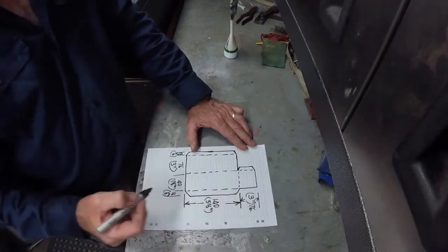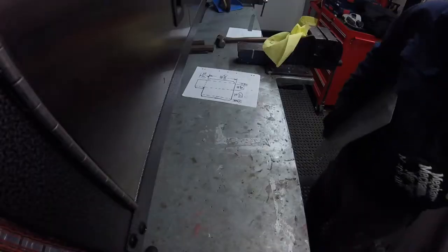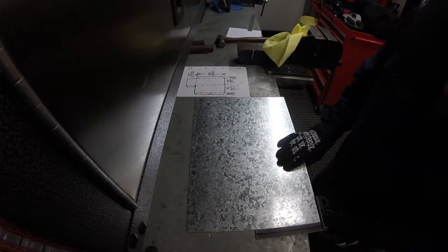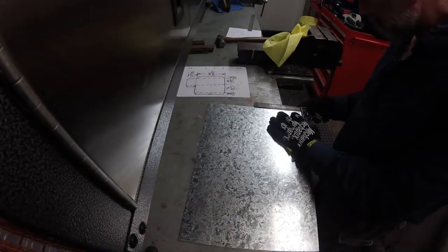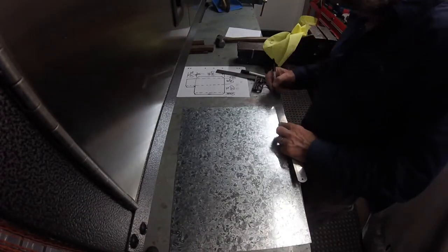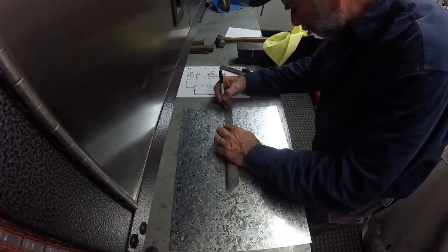Once this is done I transfer the development to an off cut of sheet metal. First thing I do with the off cut is to look for a square corner if there is one. Having found a square corner I use it as the starting point to lay out the development of the cover.